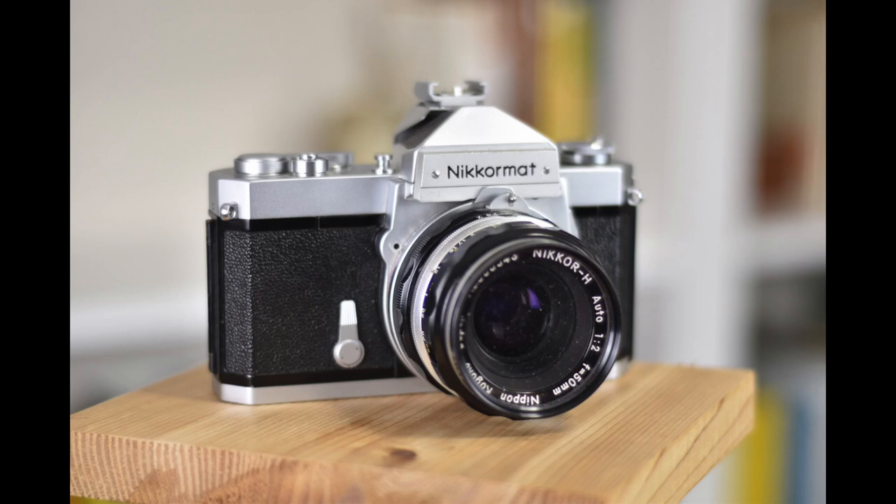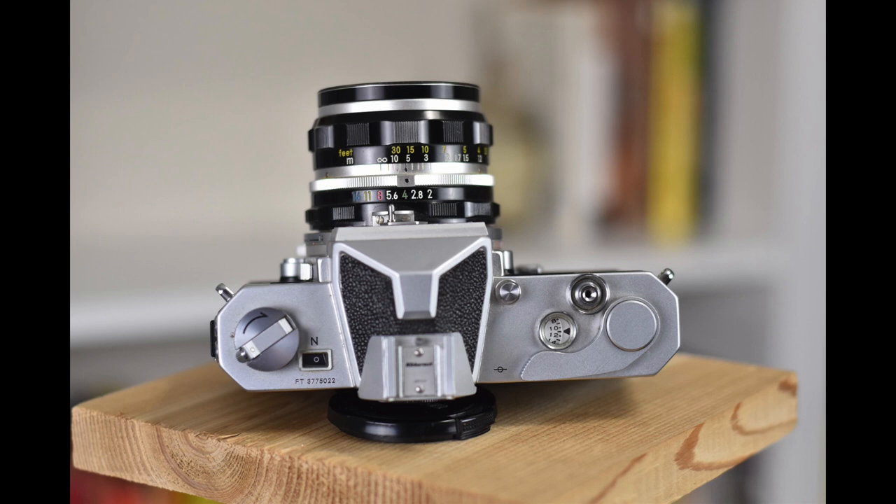This is a review of the Nikormat FTN, a camera manufactured between 1967 and 1975 and one of the earliest cameras to use Nikon's 60-40 center-weighted meter. I'm going to go over the controls of the camera, talk a little bit about the camera's history and my history with it, then talk about my likes and dislikes, and finally show you some pictures I've taken with it.